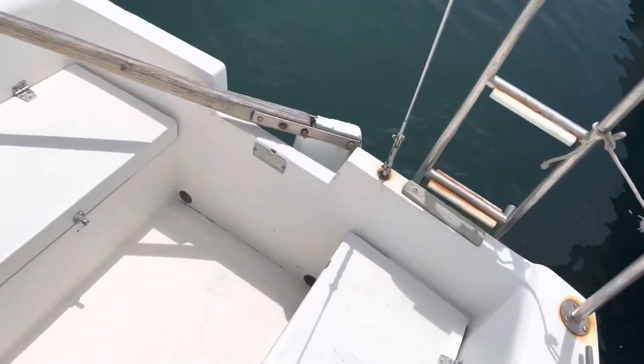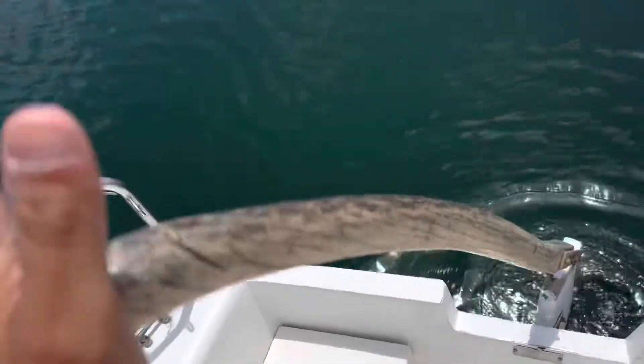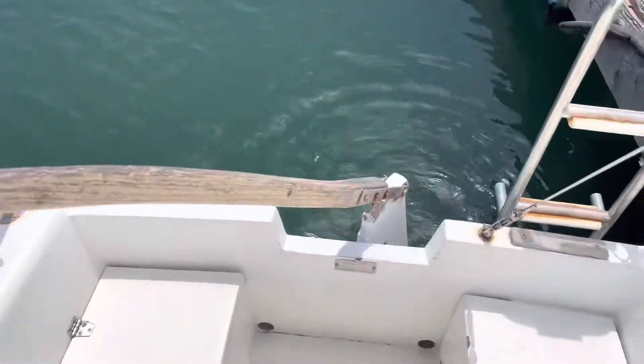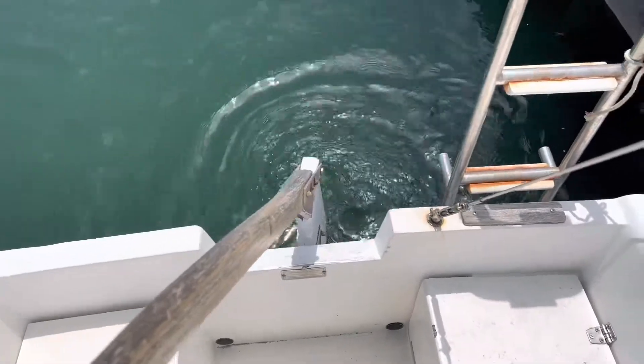So real quick, just a basic overview. This is how you're going to be steering the boat. Here's your tiller. On your handle, you can usually feel a lot of the tension and the speed that you're going to carry just by holding this tiller. That's one way you can always kind of feel what's going on.